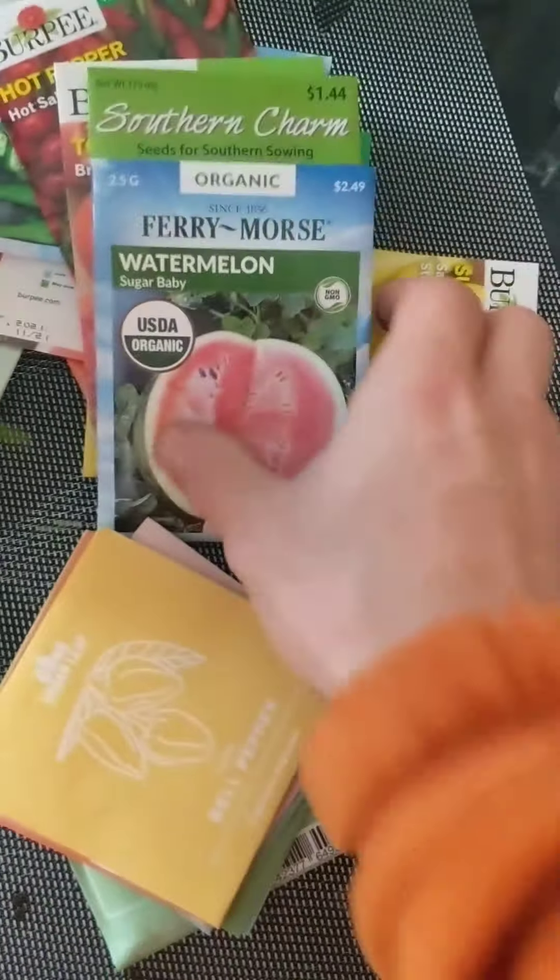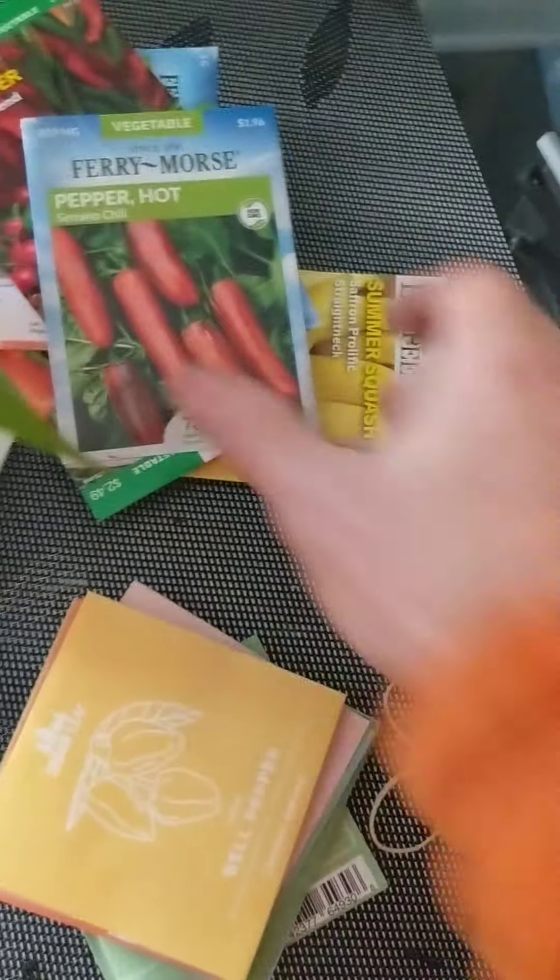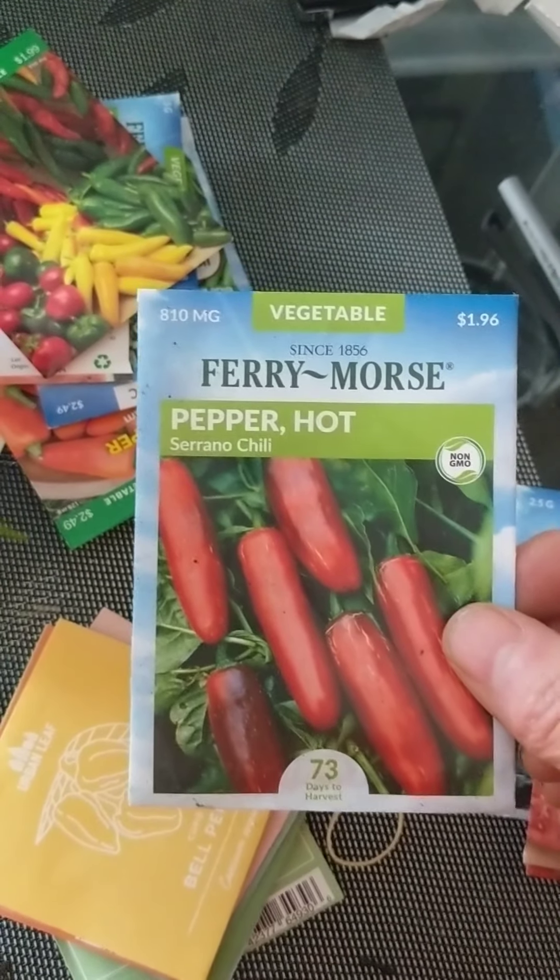Since the Urban Leaf seeds hadn't arrived yet, I also picked up some seeds at Home Depot and Lowe's. I got some watermelon Sugar Babies, some beefsteak tomatoes, some Brandywine pink tomatoes, some summer squash, some serrano chili peppers, some hot salsa blend peppers, okra, and another watermelon — a Bush Sugar Baby, which makes a smaller plant versus a really large watermelon plant.